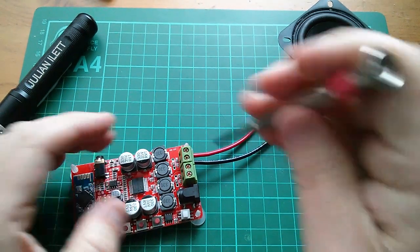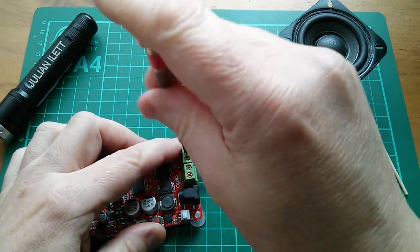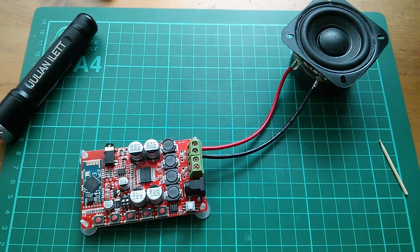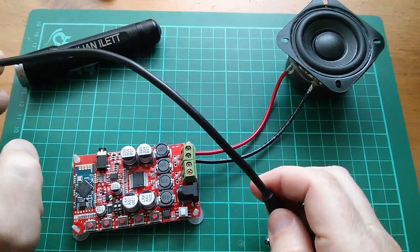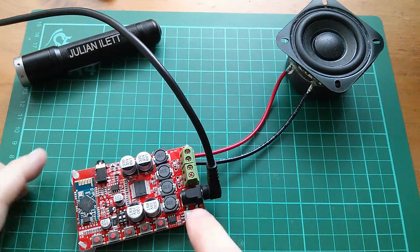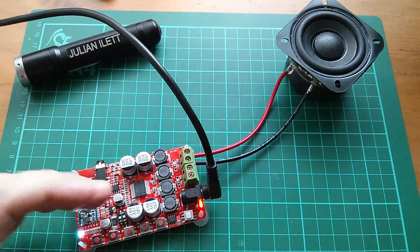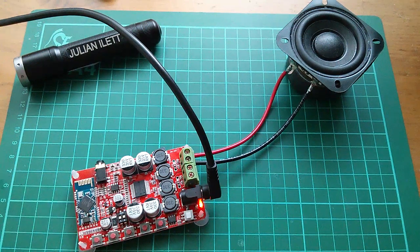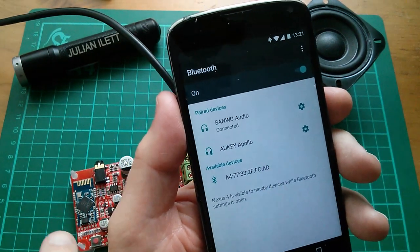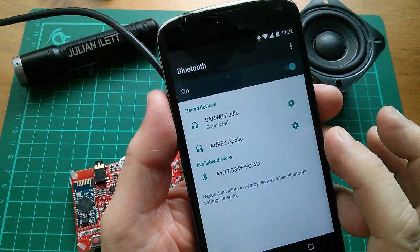On a second speaker they'd be crossed over, but I don't have a second speaker yet, so let's just try this with one and see whether this amplifier minds having no load on the other channel. I'm going to power this up with 12 volts from my solar power system — that's 13.6 volts at the moment. After switching it on, there are now two LEDs. It made a very similar noise to my AUKey speaker, so I think it's looking for a Bluetooth device. On my phone it's come up as 'Sanwu Audio', which is what the eBay listing said it would be. It's connected.